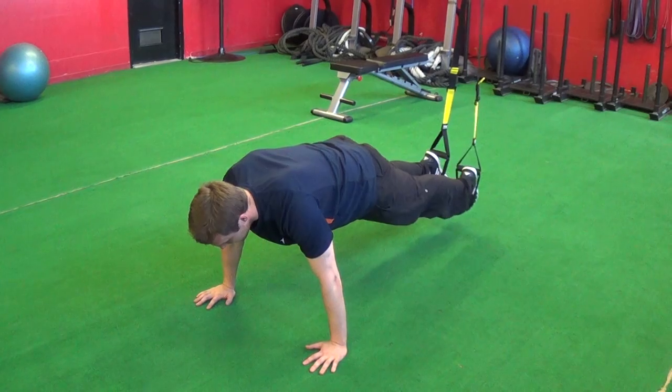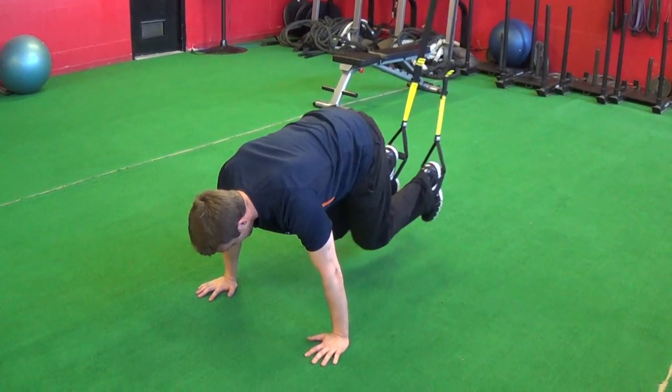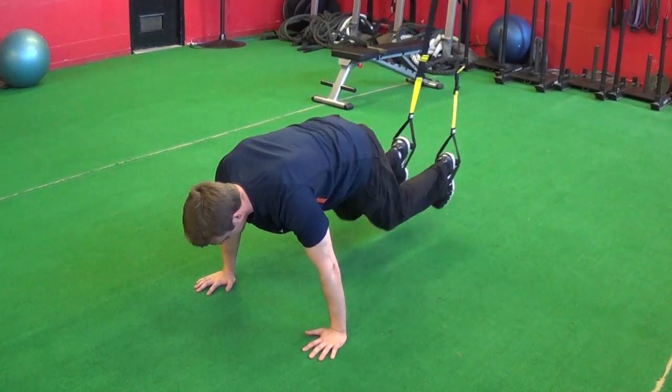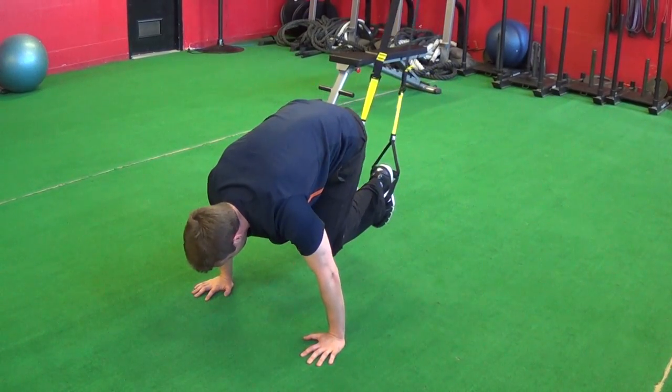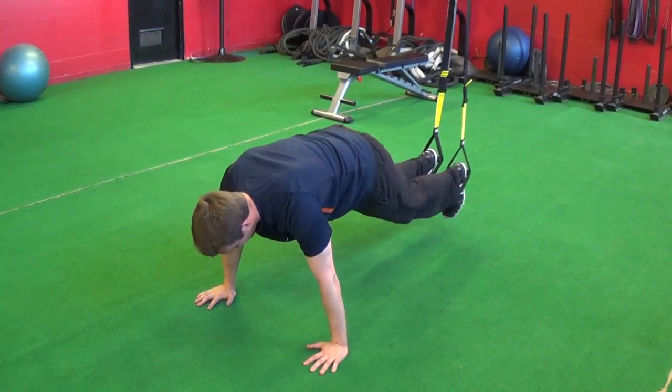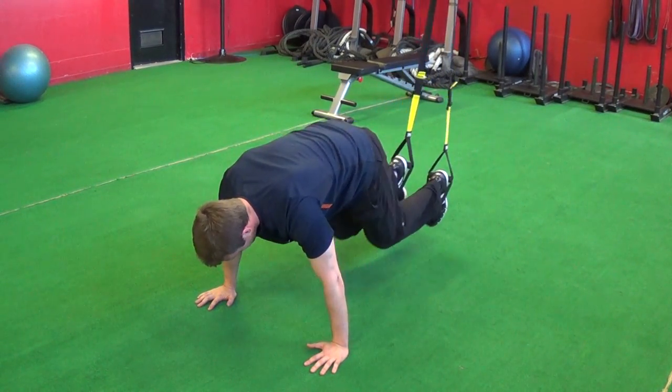Squeeze the butt, squeeze the abs, flex those toes, and then pull the knees into the chest and bring them back out. If you want to add a little hip movement just to get those lower abs working a little bit more, you're more than welcome to do that.